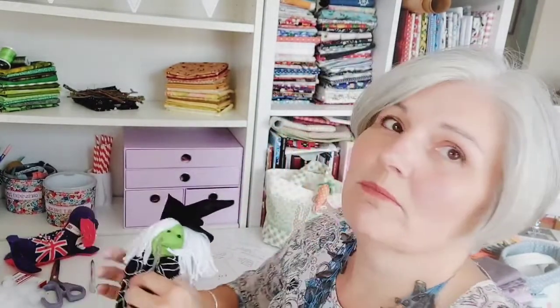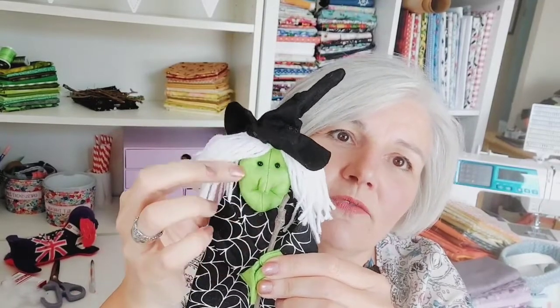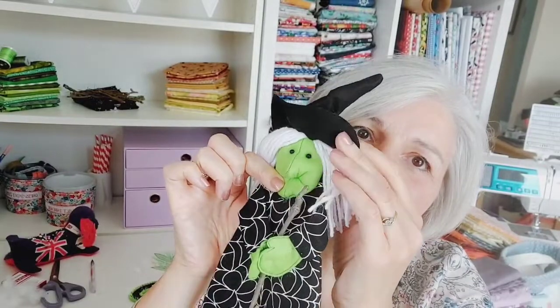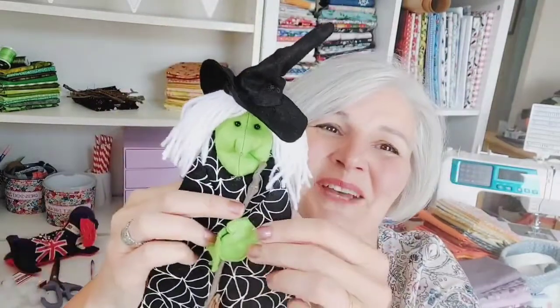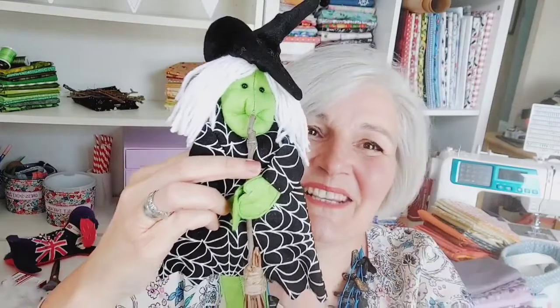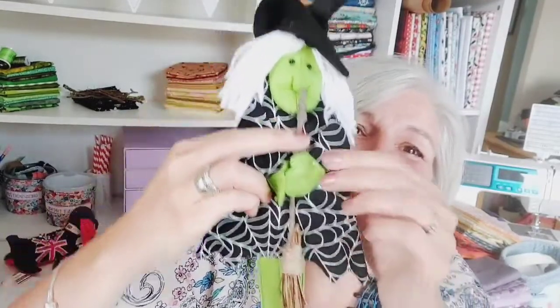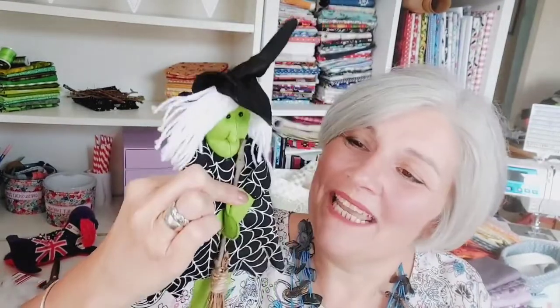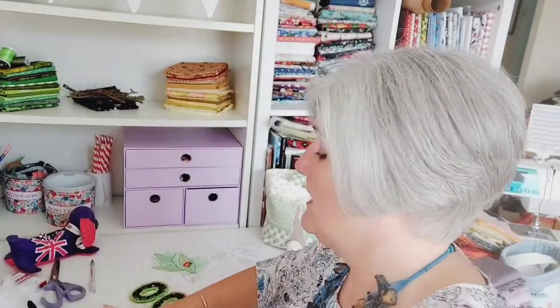Because we've already done the bunting, I thought it might be fun to throw in Witchy Poo as well. I'm going to show you how to make her with her 3D face, which is stuffed, and a hat. The broom I think you can work out yourself - I'm not going to show you how to make that. I thought she would be good fun to make and you can put her either end of the bunting, or she can just hang around in your window.